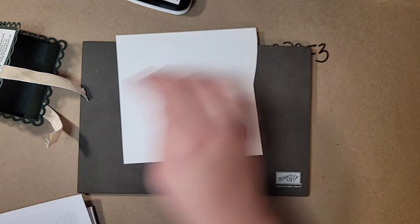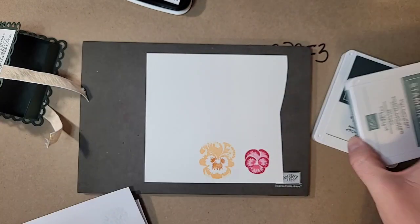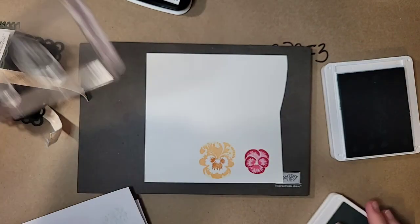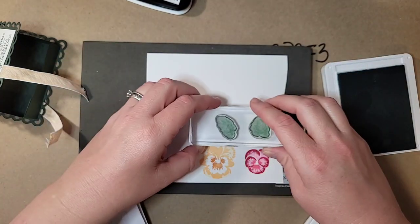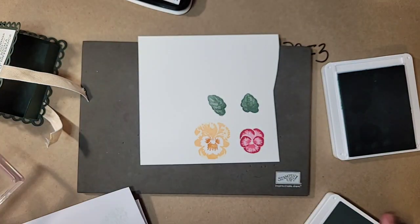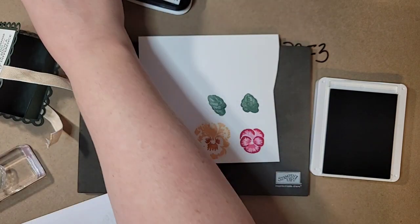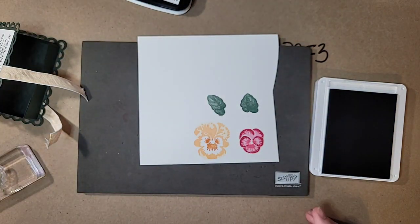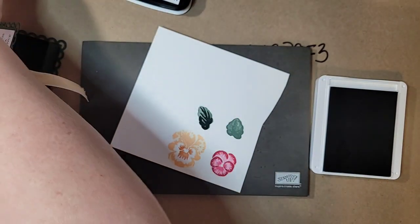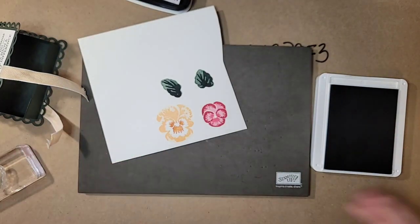Now we're going to stamp a couple of leaves, pulling in both of our new In Color greens: Soft Succulent and Evening Evergreen. I have them both on one block and I'll stamp them together — look at that amazing detail. You get light and dark shades just with Soft Succulent alone, and then Evening Evergreen layered right on top. So pretty!